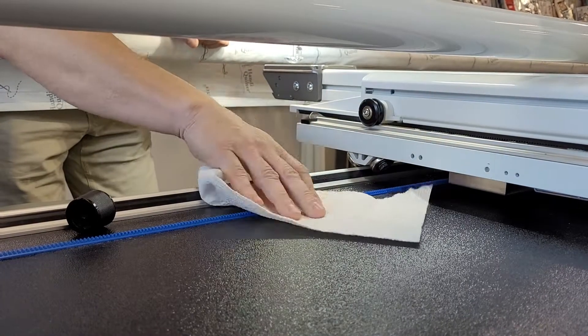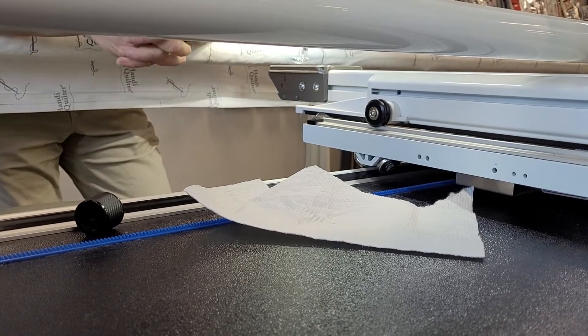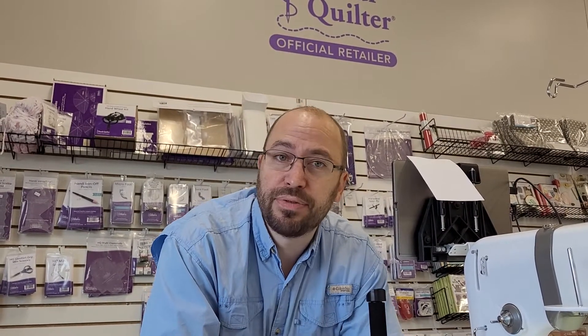What happens is that lubricant on there will transfer just a little bit onto that gear and your squeaking will be all gone. We've done this numerous times over the years and sometimes it'll last a year or two before you have to do it again. Depending on how much you're quilting and the atmospheric conditions in your home, you might have to do it every six months or so, but it's a very quick way of taking care of that.